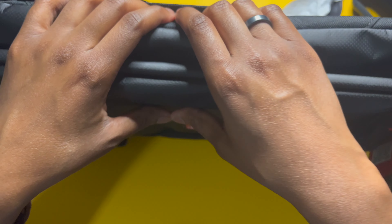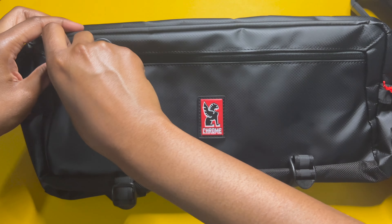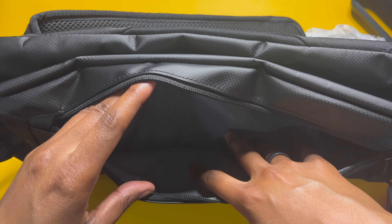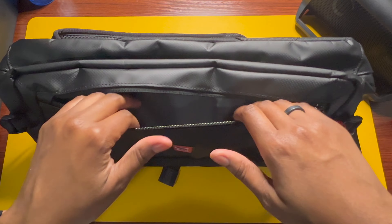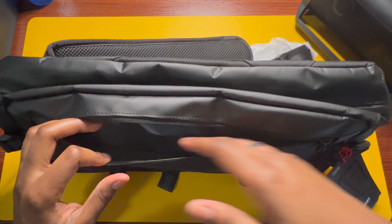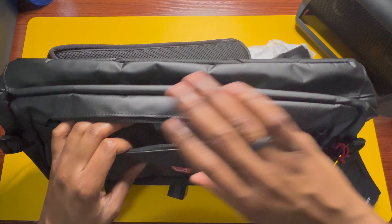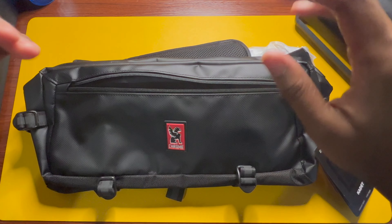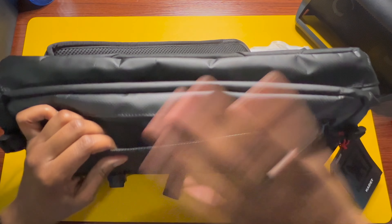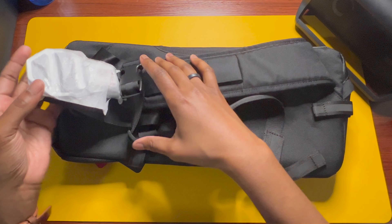Checking out the front pocket — you get a nice deep front pocket here, but there are no additional pockets on the inside, just one long pocket. I would have preferred maybe two smaller pockets on the inside so everything doesn't slide around, but it is there and you could put a ton of things in here. We're going to pack it up and see what all we can fit.